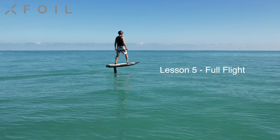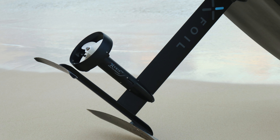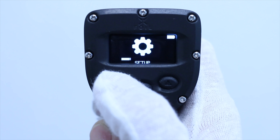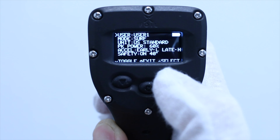Lesson 5: Full Flight. Set up XFOIL to the full foil configuration. Enter the setup screen on the remote and configure the user settings to Mode: Foil Freeride, Peak Power: 75%, Acceleration Curve: Early High, Late Medium, and Safety On.